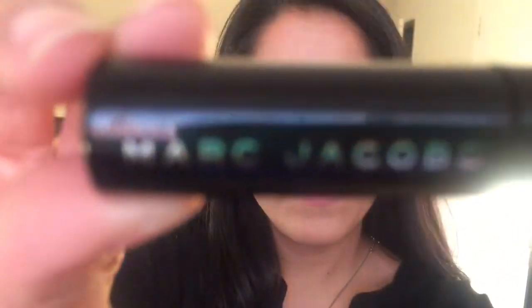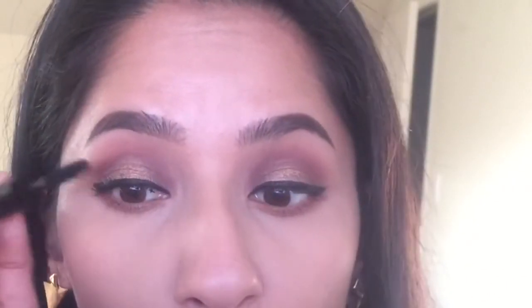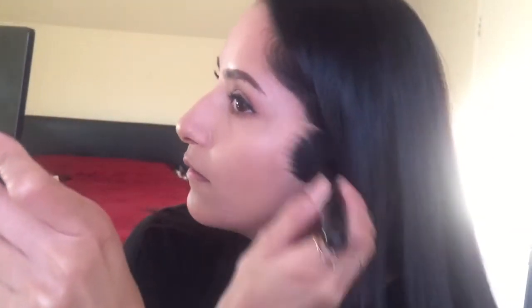I'm using Marc Jacobs mascara — just the sample size, not the full size. I really like this mascara; it's nice and dark and it separates the lashes too. Here I'll show you how the eye looks with just mascara and no lashes — it looks really nice. Then I'm taking MAC Mineralized Skin Finish in Tan and putting that all over my face to give a little color and warmth to my skin, using the MAC 187 brush.